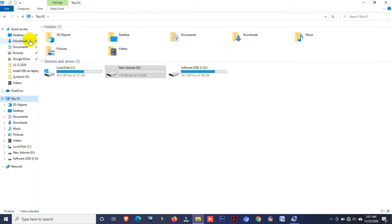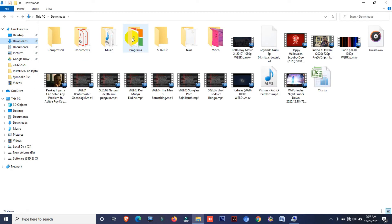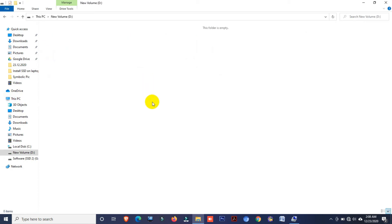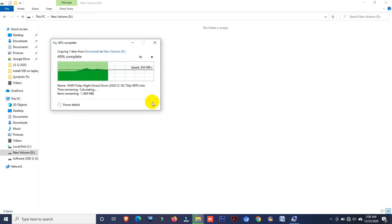Now I am going to transfer a file to show you the SSD drive speed. This file size is 961 MB — almost 1 GB. Copy and paste. Here you can see the file transfer speed.